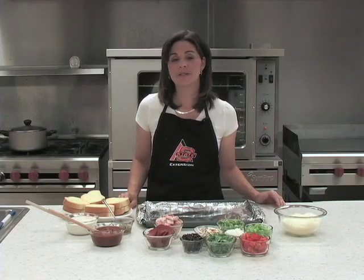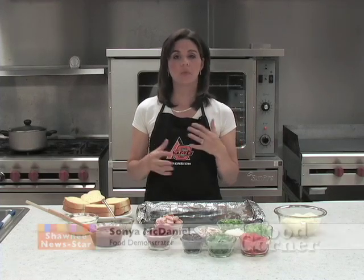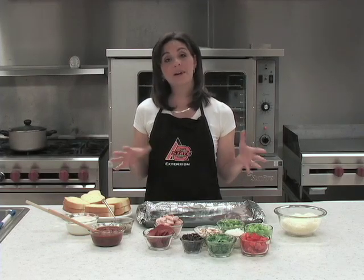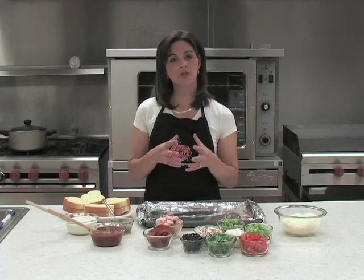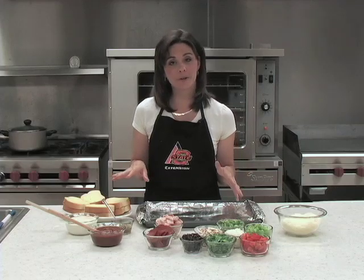It's hard to believe that summertime is over and school's back in session. This is a really easy French bread pizza that you can make on those busy nights when you're rushed, coming in from work and from school. But it can also be a fun family night — a family game night where your whole family gets together and does an activity.